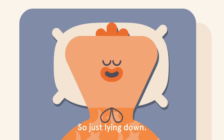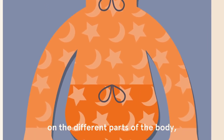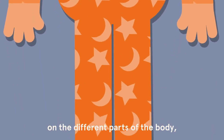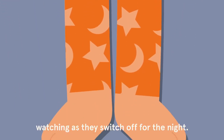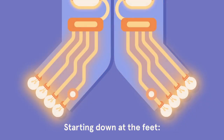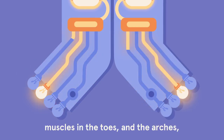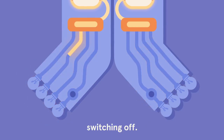Just lying down, we're going to focus the attention on the different parts of the body, watching as they switch off for the night, starting down at the feet, muscles in the toes and the arches switching off.